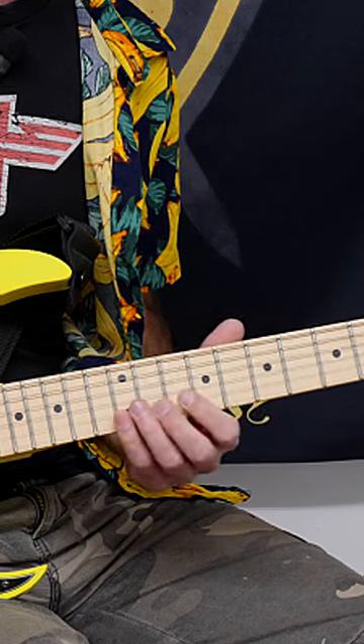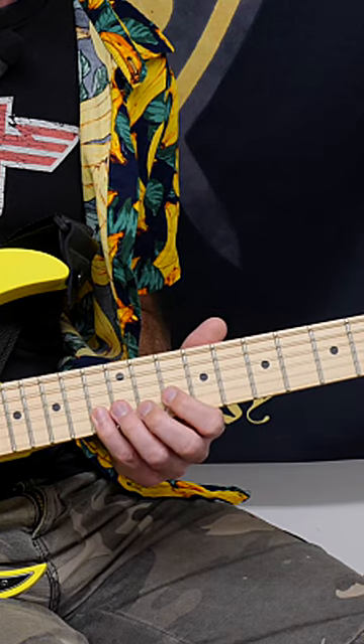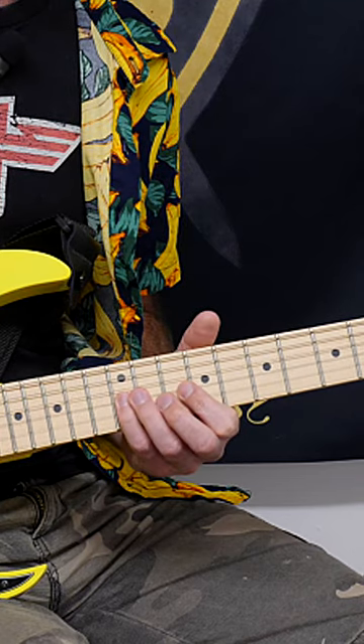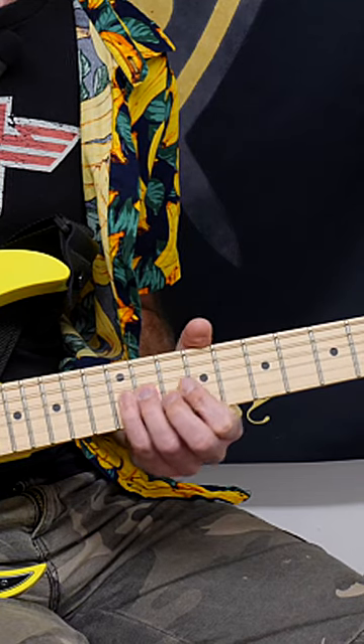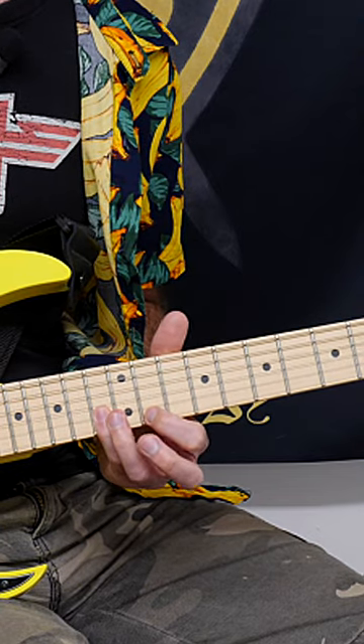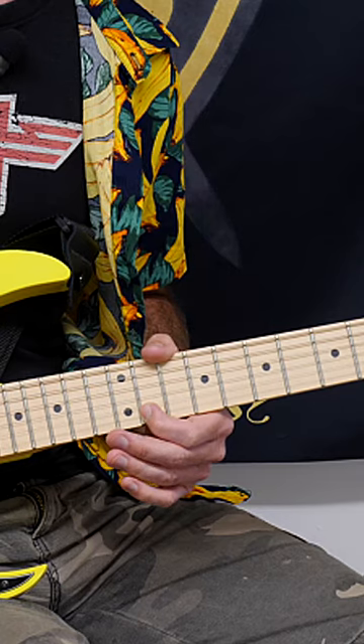The picking pattern starts on the B string, and we're going to go 13, 12, 10. Onto the G string it's going to be 12, 11, 9, 11, 12, and then back up to the B: 10, 12, 13. And onto the E string, the 11th fret.